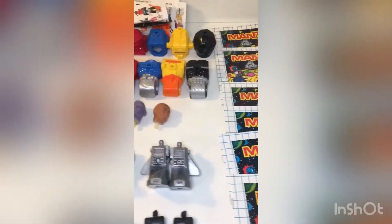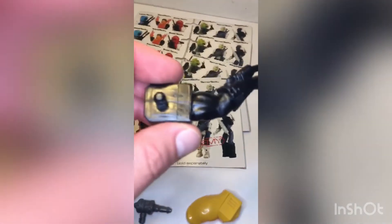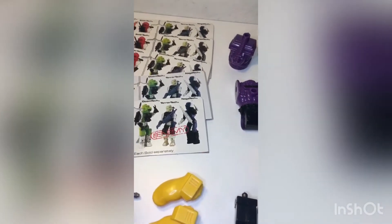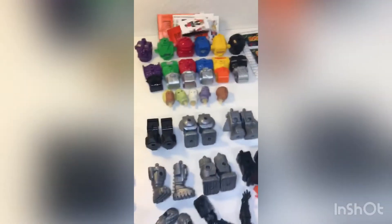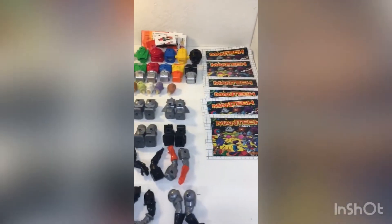I always want to check the plastic to see if there's any broken spots. These are all in pretty good shape — there's just a few, like that one right there where there's a little nick. You want to make sure you note that. I don't think it's going to diminish the value with these too much.